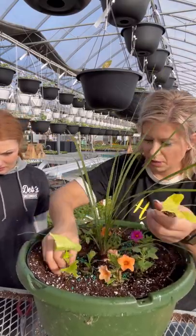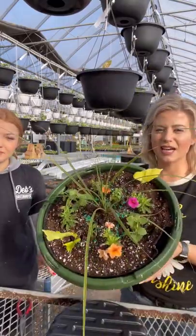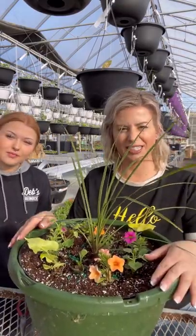I'll put one here and one right here. This has 11 plants in it and I love this mix — it's so pretty. Thanks for watching! If you have any questions, you can always send us a message. Bye guys!